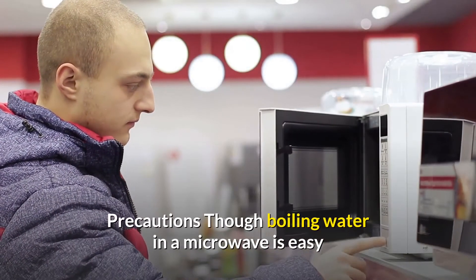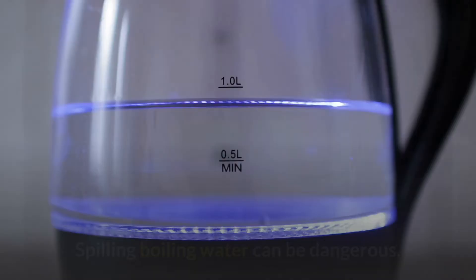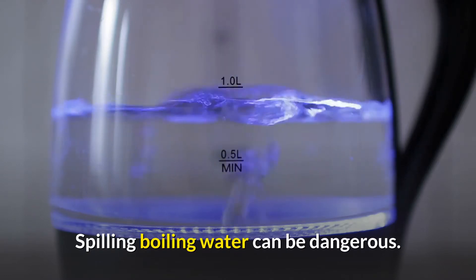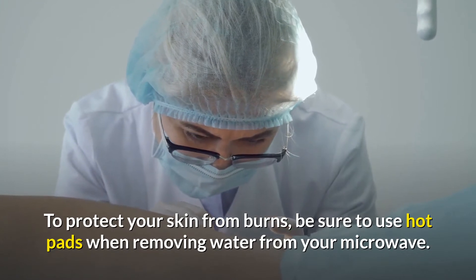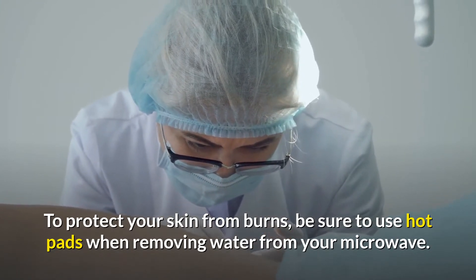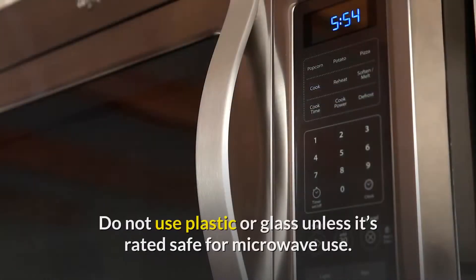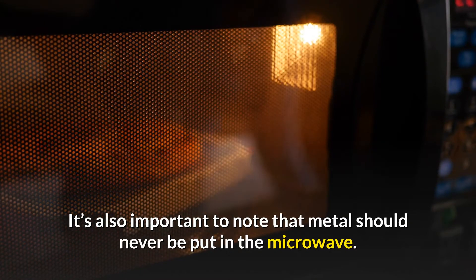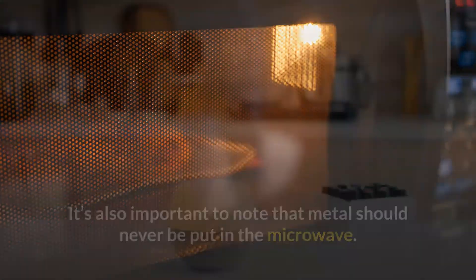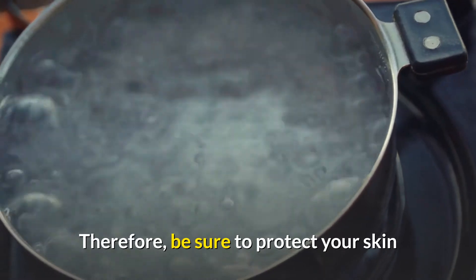Though boiling water in a microwave is easy and convenient, you should take some precautions. Spilling boiling water can be dangerous — to protect your skin from burns, be sure to use hot pads when removing water from your microwave. You should only boil water in approved containers. Do not use plastic or glass unless it's rated safe for microwave use. It's also important to note that metal should never be put in the microwave.